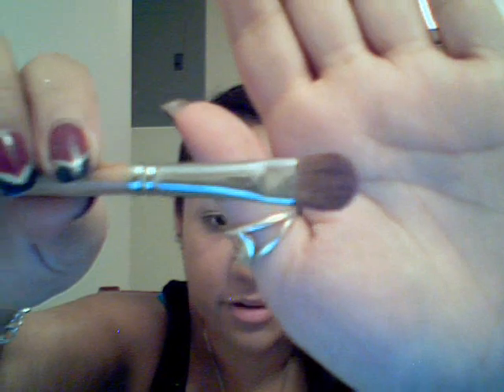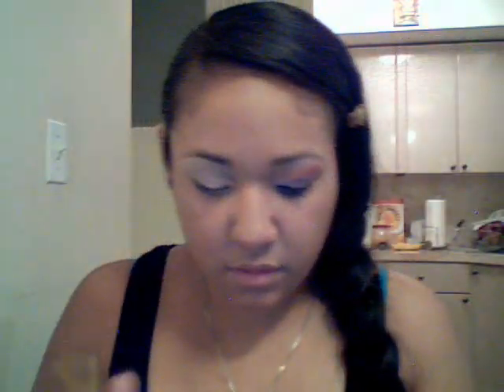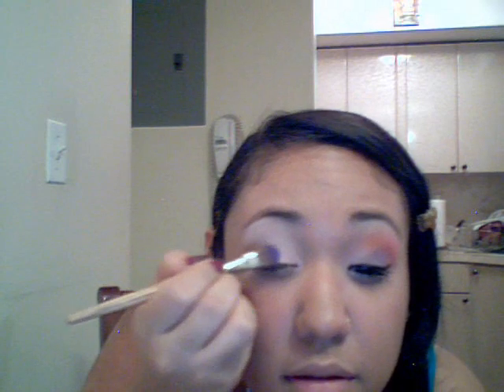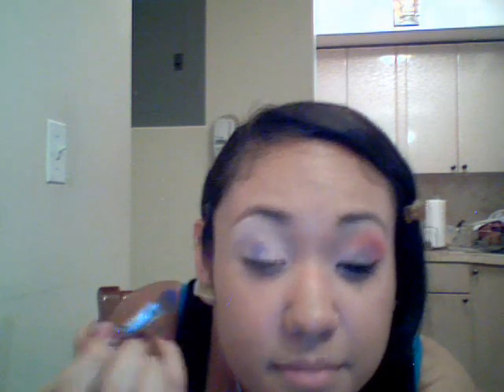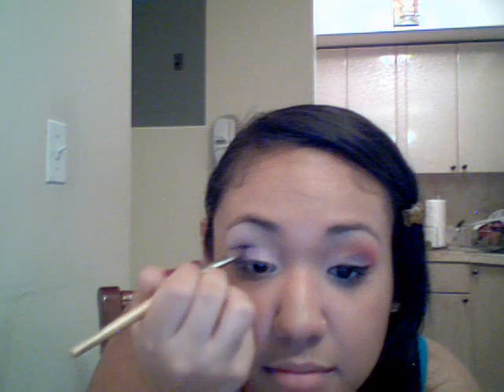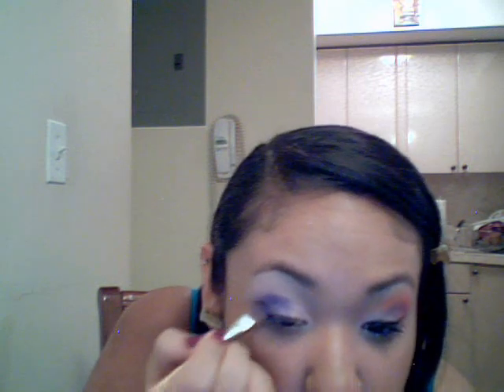Then after that, we're going to take a thicker eyeshadow brush, back to our 120 palette by Manly. We're going to use this purple right here and apply it to the middle — kind of blend it in with that pink color, and in the crease a little bit too, until the end of the lid.